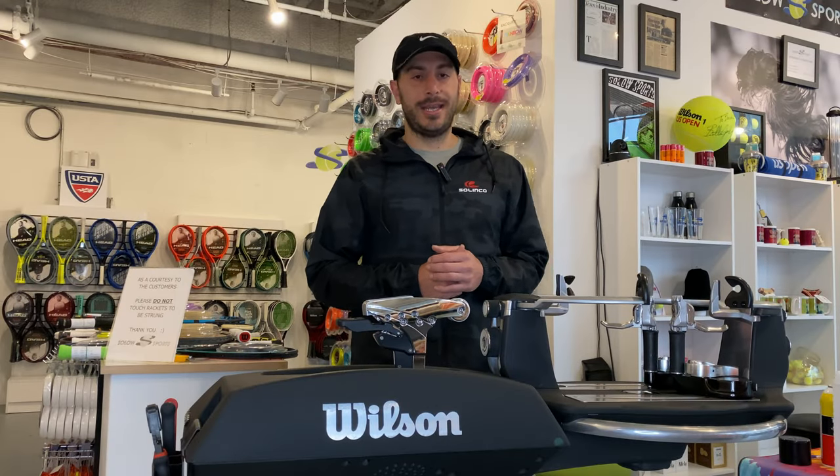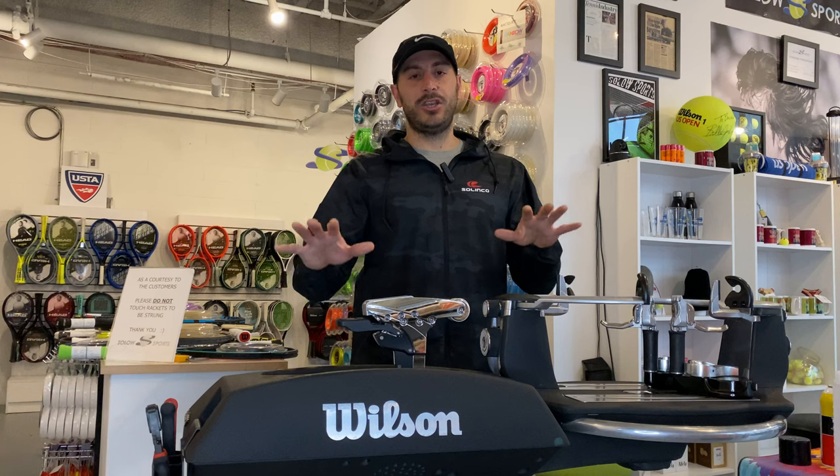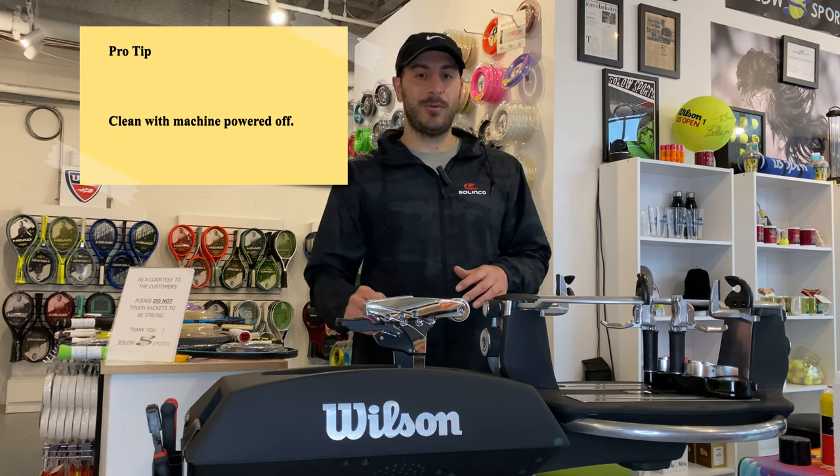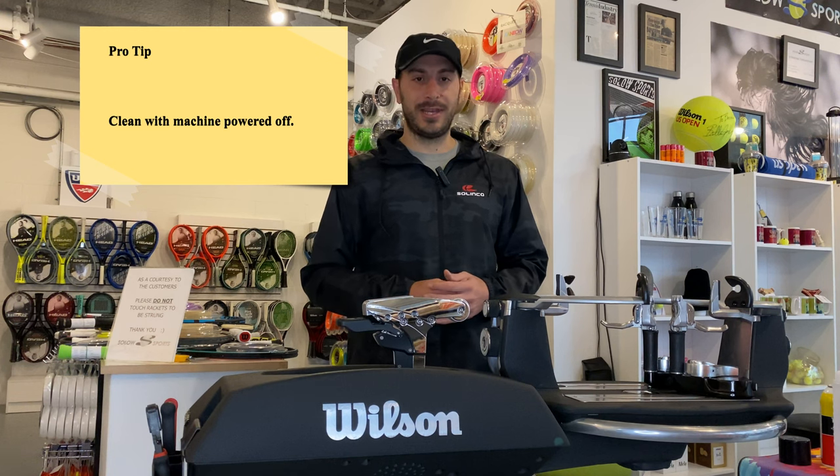We're going to begin cleaning the machine now, and the biggest thing to keep in mind is that you want the machine off. This way you can touch all surfaces of it without activating any buttons or doing anything crazy.